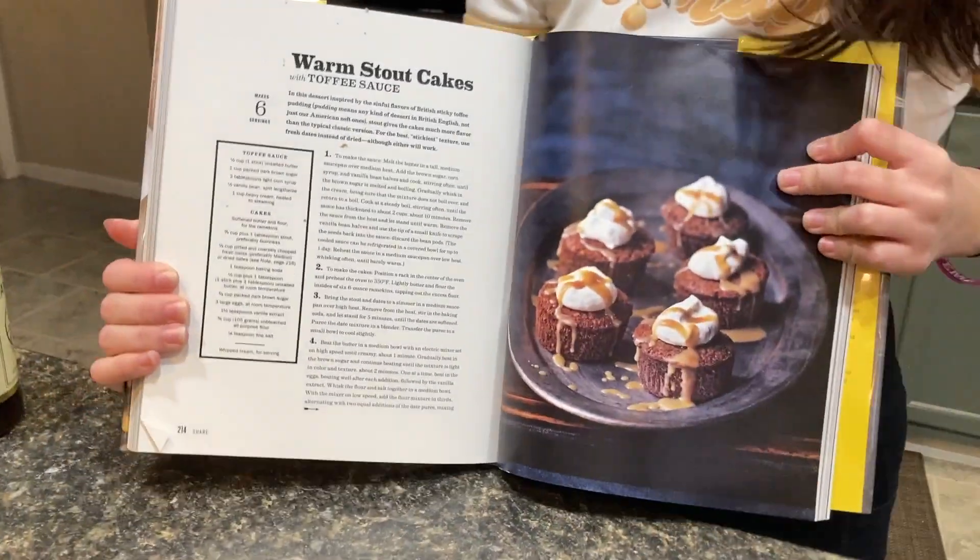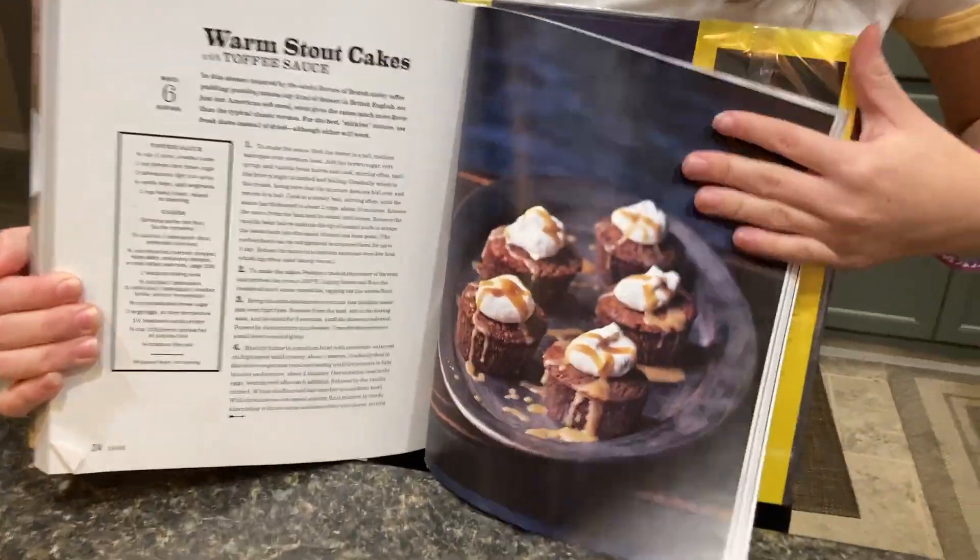And I also got this wonderful recipe. I don't know what stuff is on it, but it's beautiful. And it's the warm stout cakes. Here are all the ingredients. Let's get started.